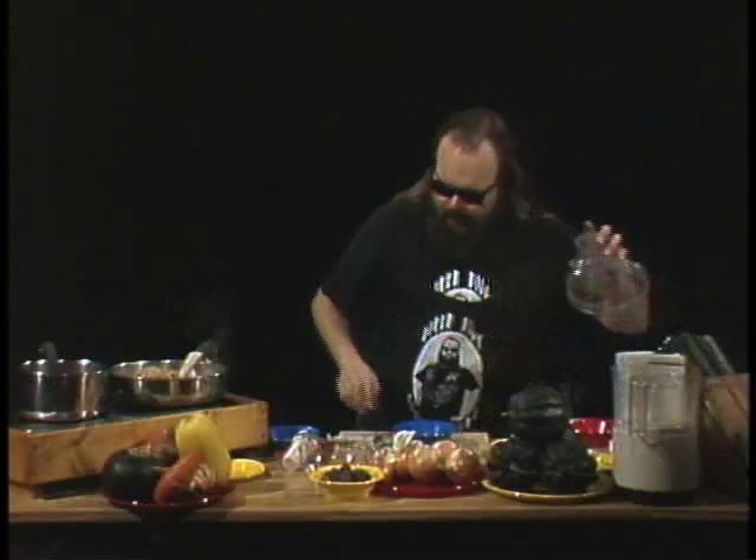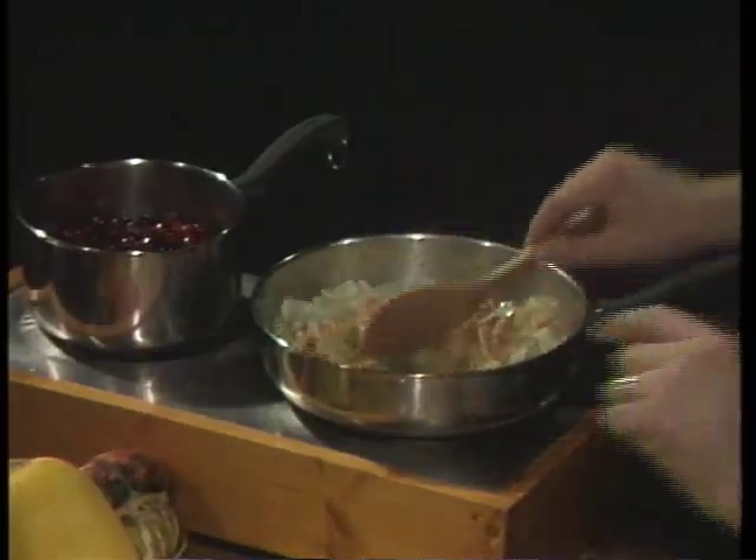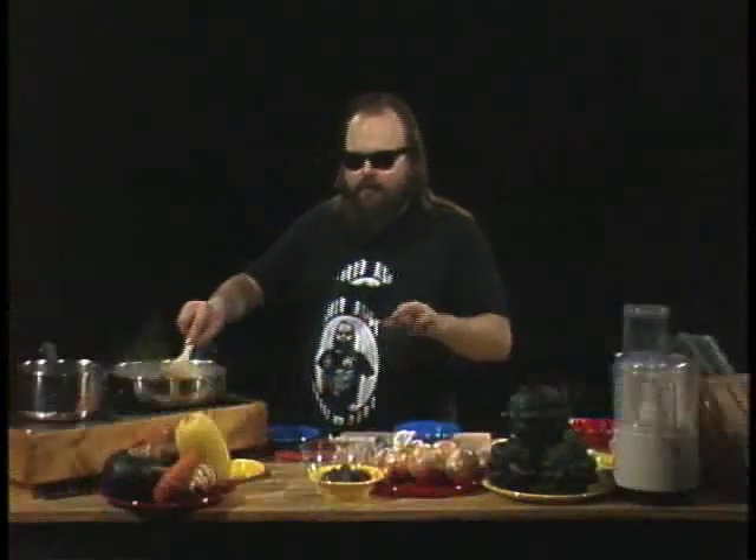Now you gotta remember when you stuff a bird with this hot stuff, it's gonna permeate some heat into that turkey or chicken or whatever you're stuffing. So if you've got lots of little rugrats in the house and those little guys don't want hot peppers, set this up as a side stuffing and make it normal so the little people don't get fire tongue.